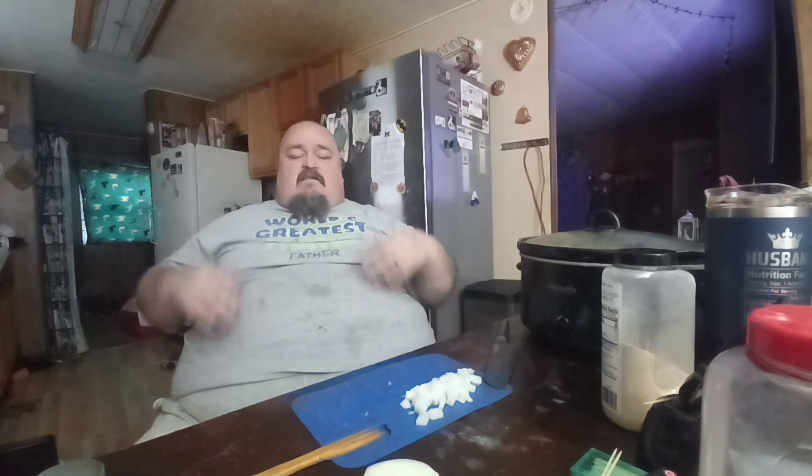You will see papa in a different shirt at the end of this video because he's got a doctor's appointment today for a physical. This is his home shirt — basically his night jammies. We love you all and we'll be back in a little while to show you the end results. Maybe we'll also show you how mama makes cornbread and how I do my fried potatoes.